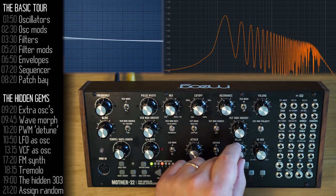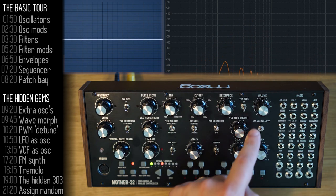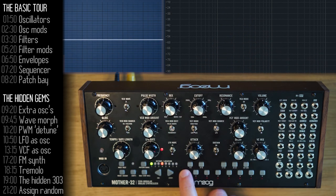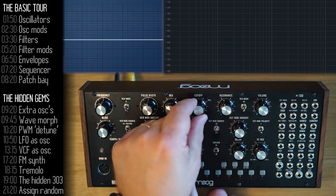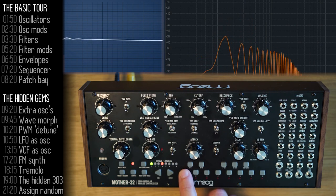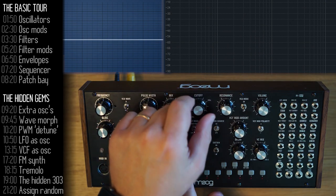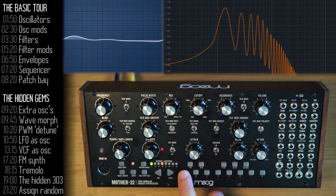If I want the filter cutoff point to move in the opposite direction, I'll change polarity to minus and increase the cutoff point so the downward direction can be felt. You can see as I press a key, the filter cutoff point goes down and then up. If I reverse polarity back to plus, it goes up first and then down.